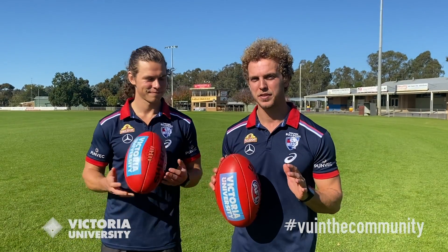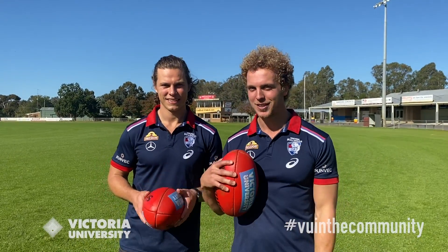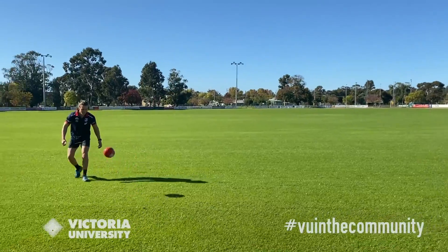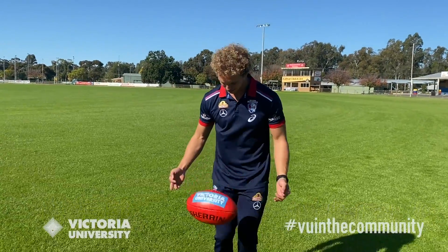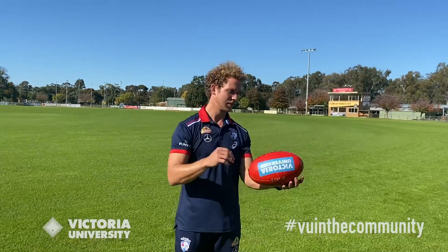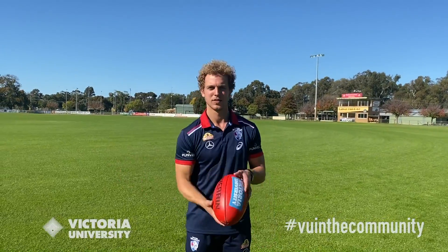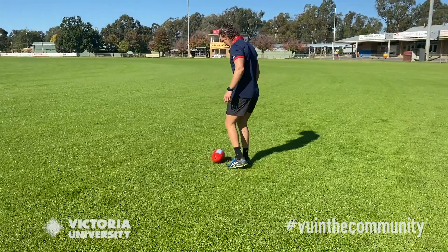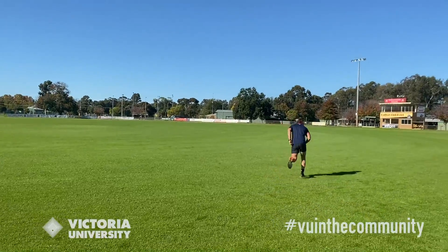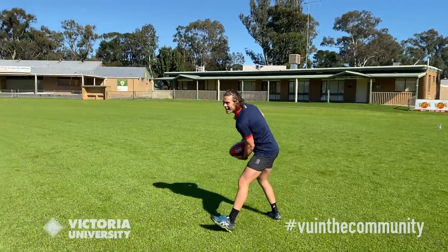We've taken you through a lot of the skill aspects of footy, but one of the most important things about playing football is having fun and doing some tricks. Josh and I are now going to take you through some tricks we've learnt over the journey. Although it's a footy, it can still be used as a soccer ball — and a basketball. And Josh has eyes in the back of his head!